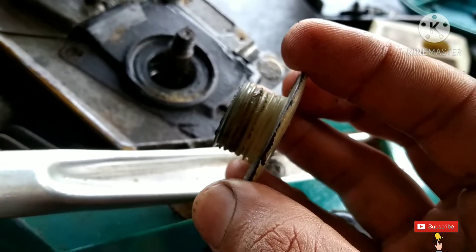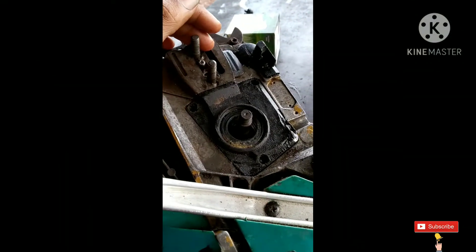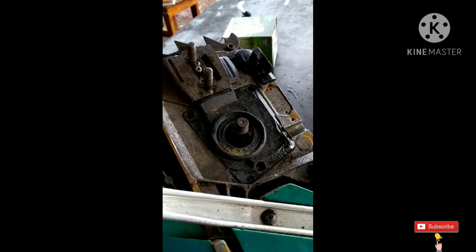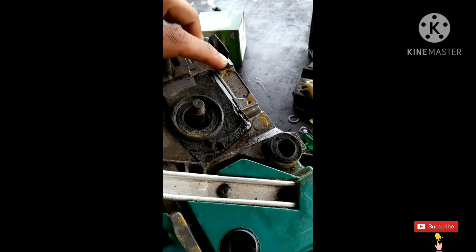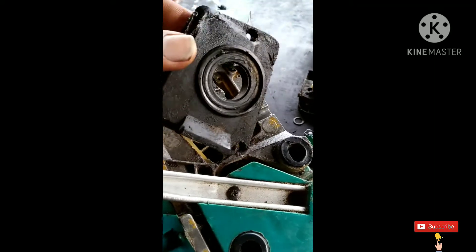Let me check the pump. There are three screws here, here, and here. This pump will be removed. Let me check the pump.